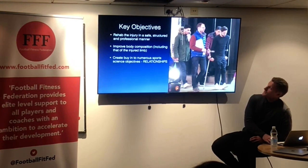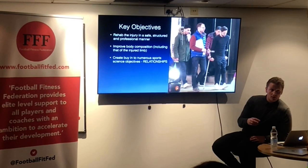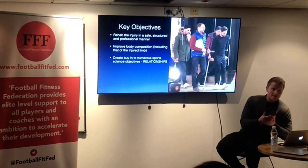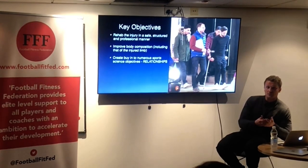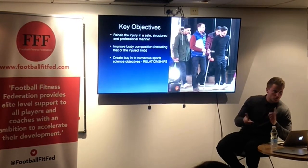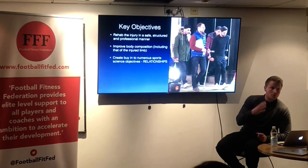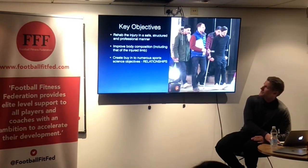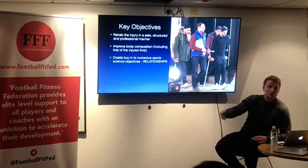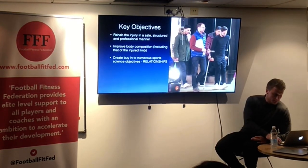I think it's a brilliant time to create some sort of buy-in to the sports science and medicine department. Like I said at the start, that is when you've got that player nine to five — they're there listening to you, they're not really speaking to their friends, they're on the bed, they're in the gym, they're in the pool, they're doing upper body CV. That's why a lot of clubs in recent years have gone down the road of having a rehab fitness coach or purely a rehab physio, because then players are dealing with that physio or fitness coach solely day in, day out.